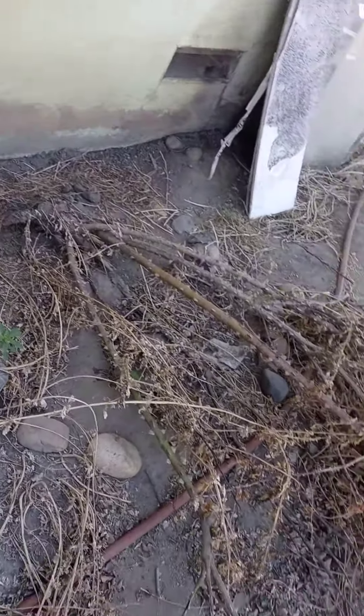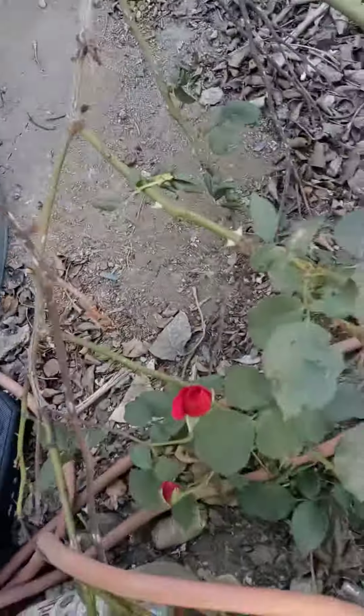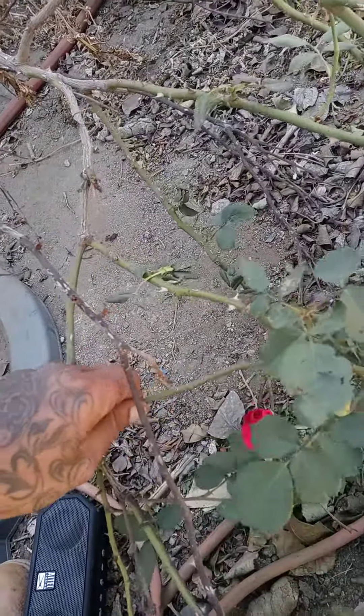Look at this rose bush. I can't flip the camera around but look — this rose bush got taken out somehow, I don't know why, but it's still giving flowers. All this green right here.